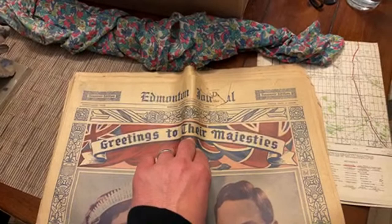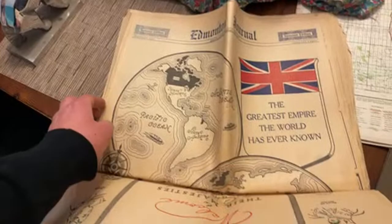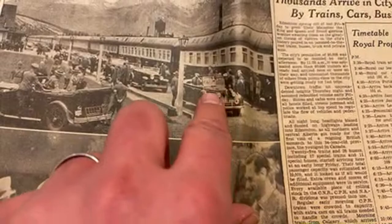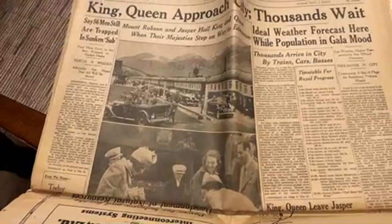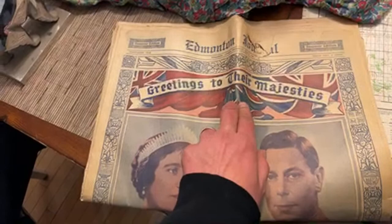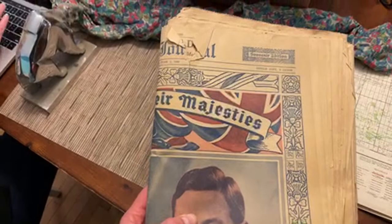Greetings to their Majesties. If you go back in the archives of my channel you'll see that at one point we had a 1939 Royal Tour car. Buick was really proud that they were the provider of that vehicle — there it is right there. My butt's been in that car — there's the king and the queen in the back. They came through Canada trying to encourage people to join the war effort because Canada was not required to join World War II at that time. This is from that day, 1939 — a pretty neat piece of history.